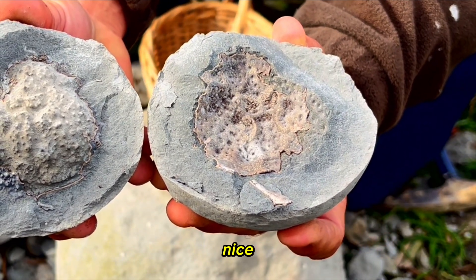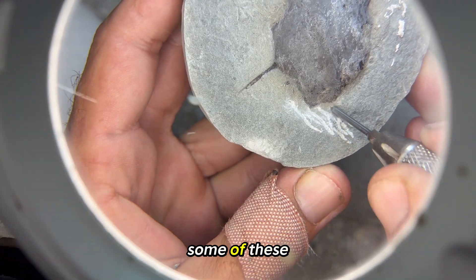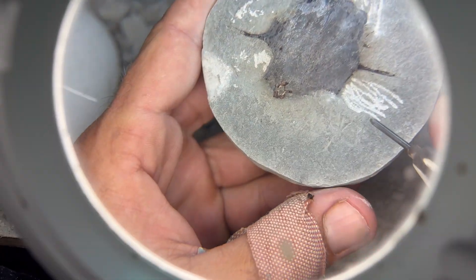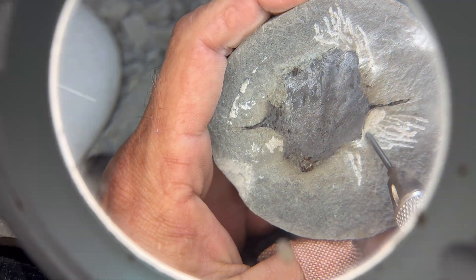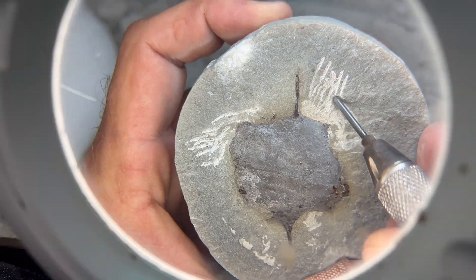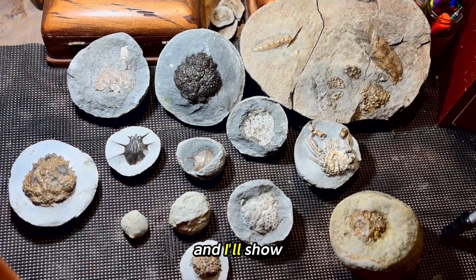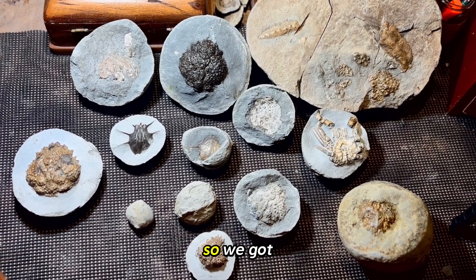Now it's time to prepare some of these fossils to give you a better idea of what we found during the day. Okay, so now that we're home, we've got a couple of rocks here and I'll show you all the rocks that I found over the weekend — it was a two-day trip, so we've got quite a bit.